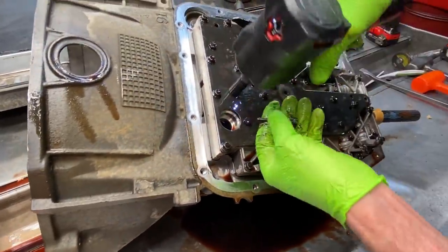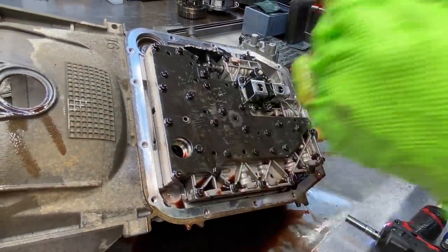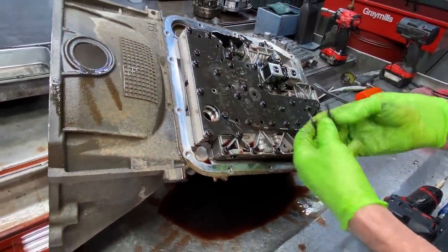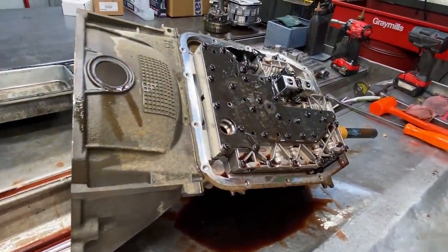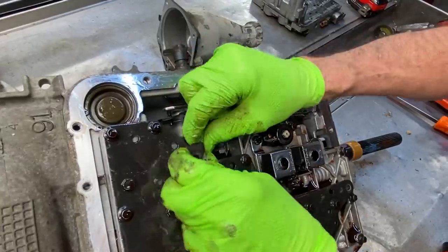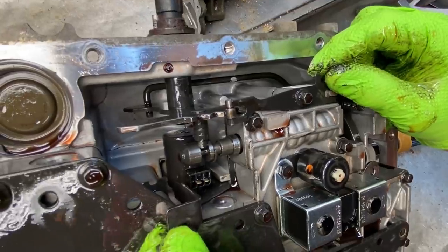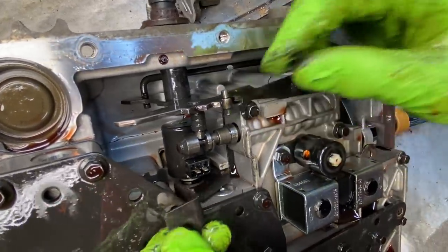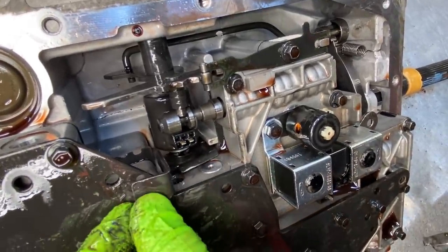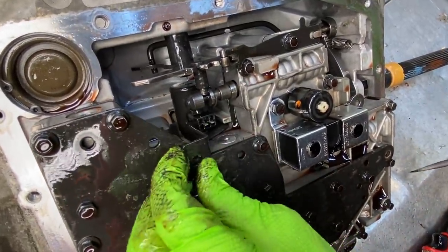We have two alignment bolts right here — they're long with a shank on them. When you torque everything on your valve body and stick it back on, these pins will set in the case and align the valve body. Also, the bracket that holds your pressure control solenoid — you want to make sure you get that tucked in there right. See how that solenoid kind of sticks out? You can see the filter that sits down in that groove, so make sure it isn't sticking out when you install it. I've seen guys do it wrong, so just make sure you get it all the way in there.